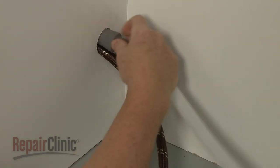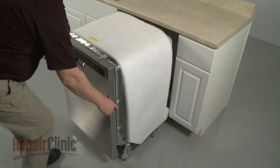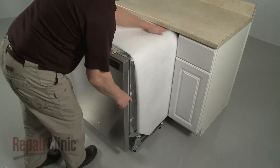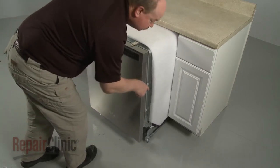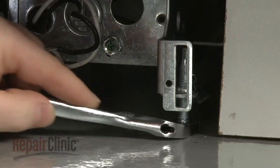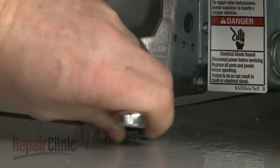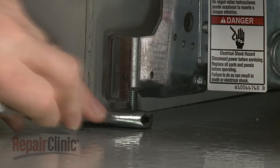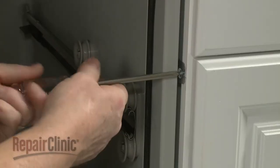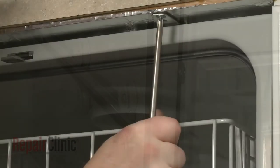Confirm that the end of the drain hose is accessible through the cabinet wall, then gently slide the dishwasher back into the cabinet. Adjust the leveling legs if necessary. Replace the screws to secure the mounting brackets to the cabinet or countertop.